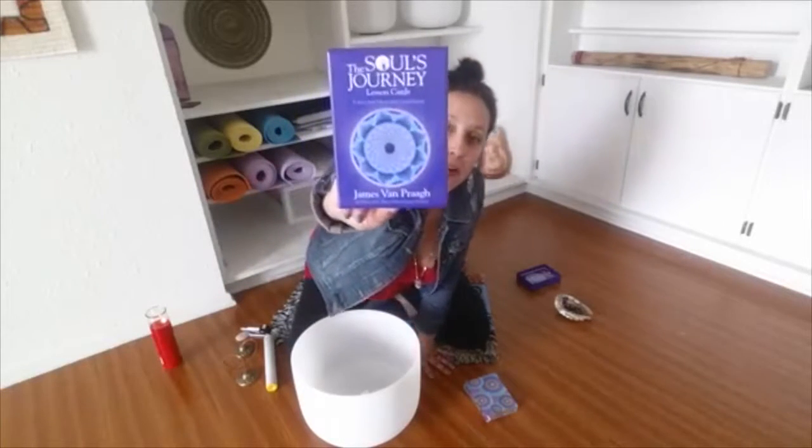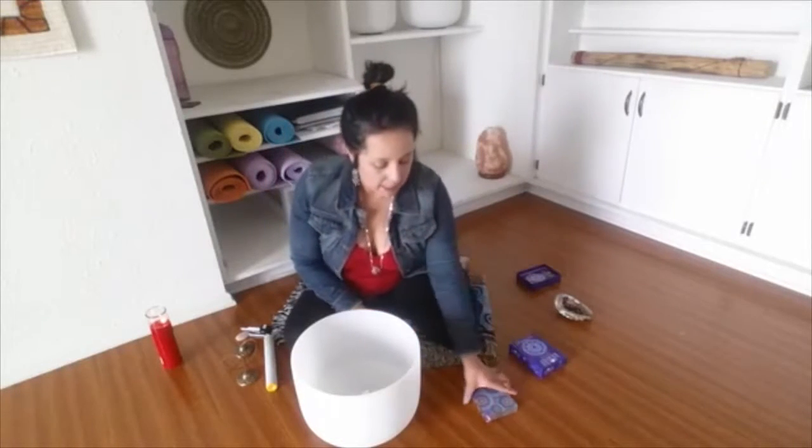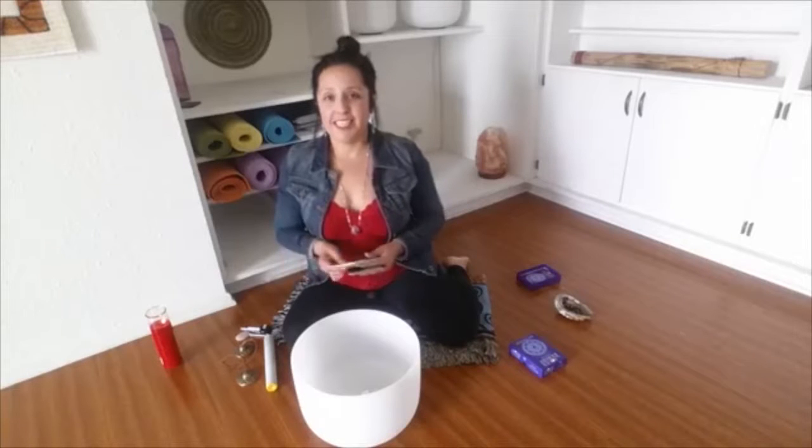These Soul's Journey cards help guide me for the intention of this meditation. I'm going to check in and see what we need to hear this week for our soul's journey.